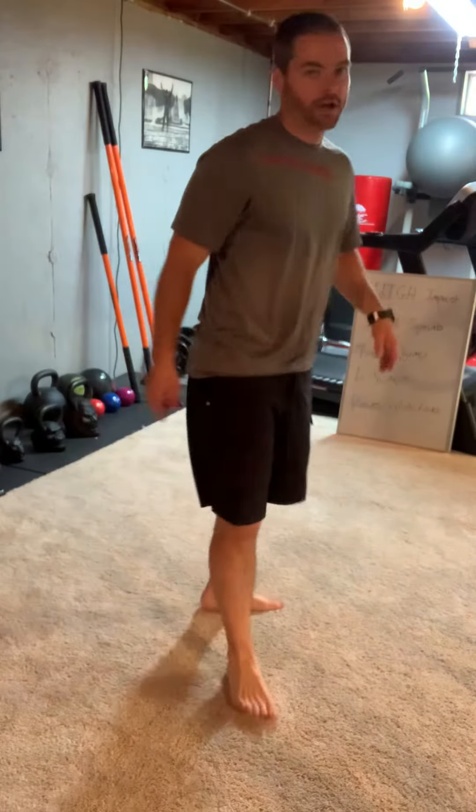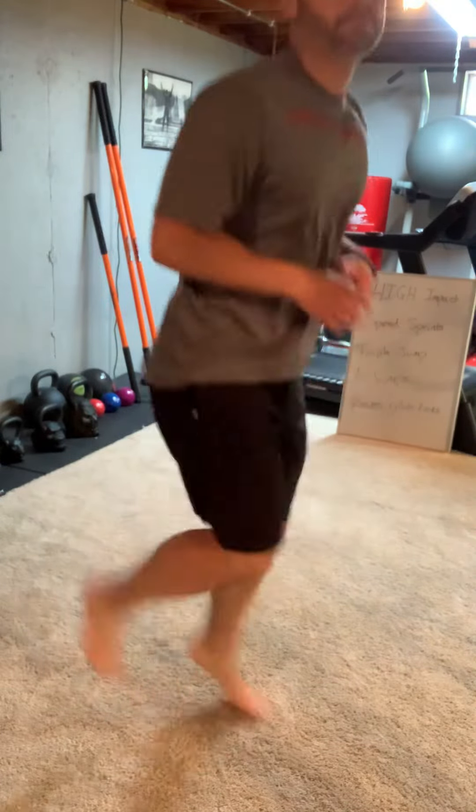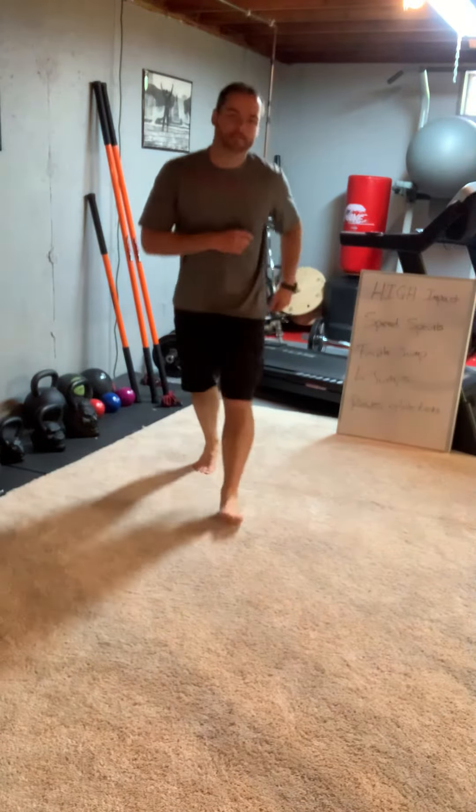Reverse glute kicks. These are glute kicks — loose ankles, good flexibility in the knees. As you do glute kicks, you're just moving reverse, backwards. If you have cats, make sure the coast is clear. You don't want to step on a cat.